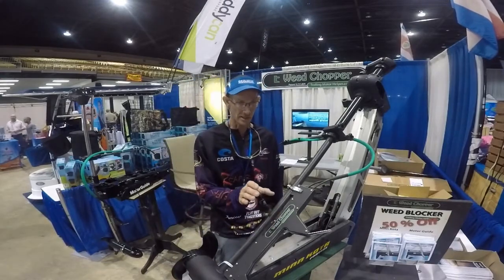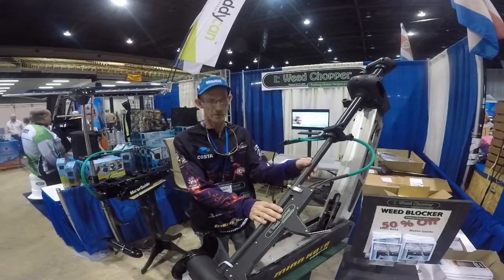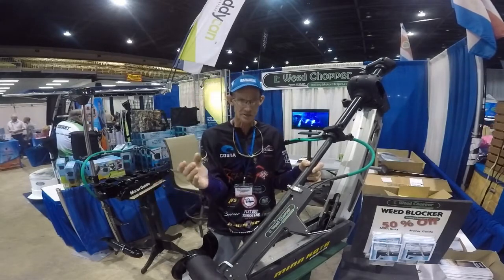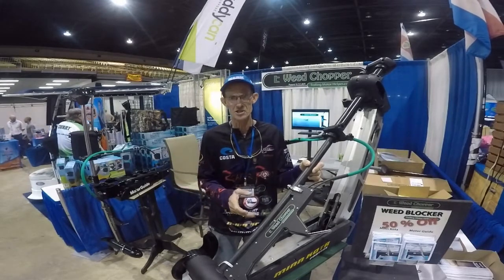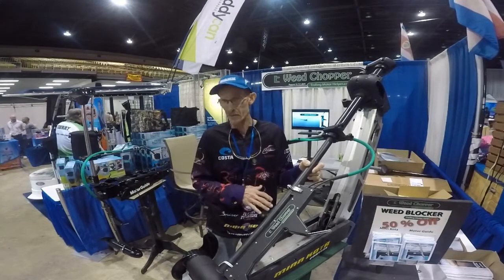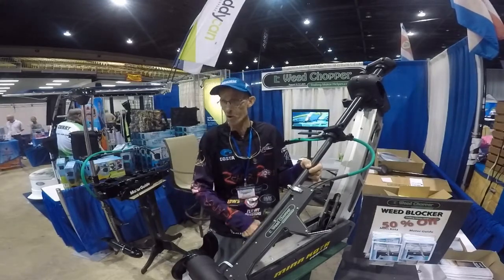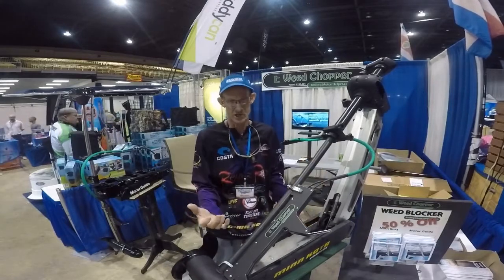What the Weed Chopper is, it's a blade-driven device that attaches to your trolling motor. A lot of these lakes in South Florida — you really got to go into the thick vegetation where these big fish live. But you need to be able to go back into these places quietly and in stealth mode, eliminating having to keep lifting your trolling motor in and out of the water to clean the stuff that's built up on the shaft.